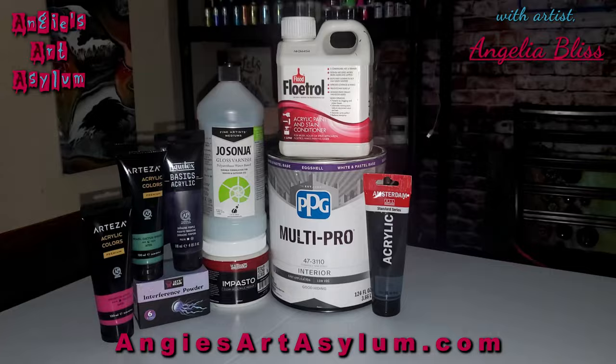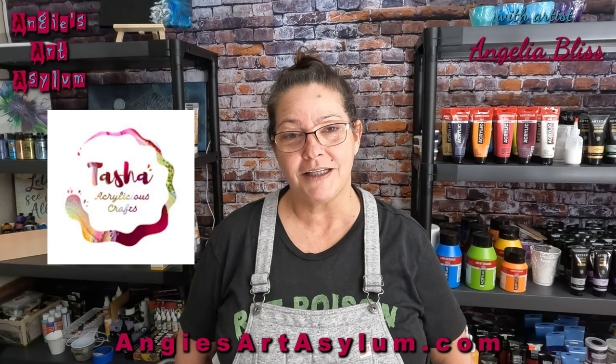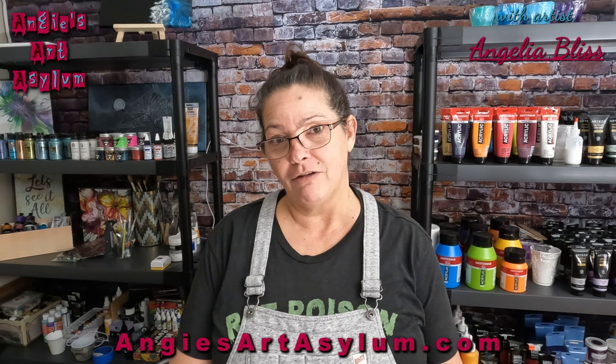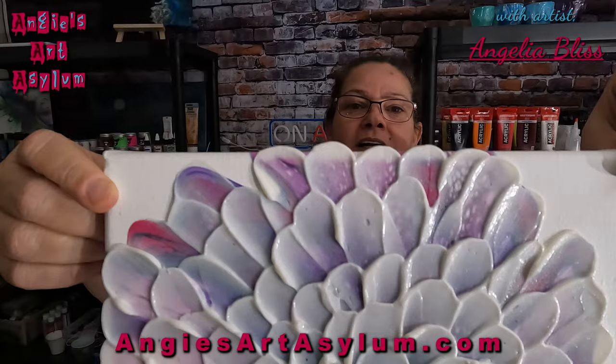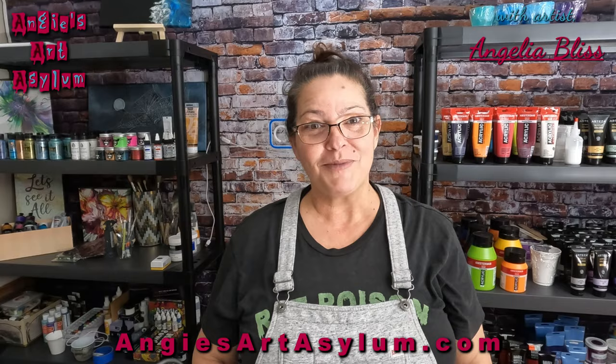Hello everyone and welcome to my channel, I'm so glad you're here. I'm doing what I think is the very first ever video for an illusion bloom. I'm going to link Tatiana, who is the creator of the illusion Dutch pour, in my description box. I'm pretty sure this will be the first video for the illusion bloom. Here is what I've just done — it's not dry yet — but we're going to make this right now. Grab your notepads, get ready, and let's get busy. I'll see you down on the canvas.